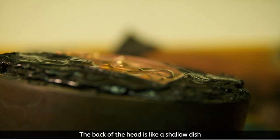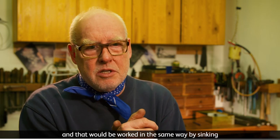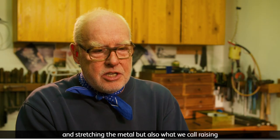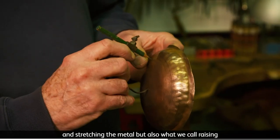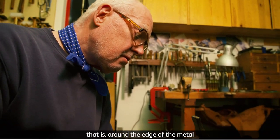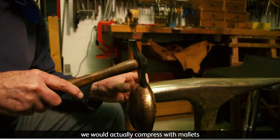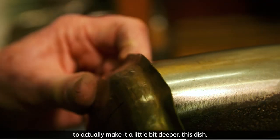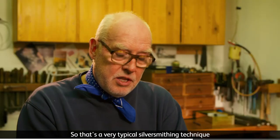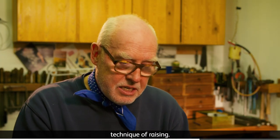The back of the head is like a shallow dish, and that would be worked in the same way — by sinking and stretching the metal, but also what we call raising. That is, around the edge of the metal, we would compress with mallets to make the dish a little bit deeper. That's a very typical silversmithing technique — the technique of raising.